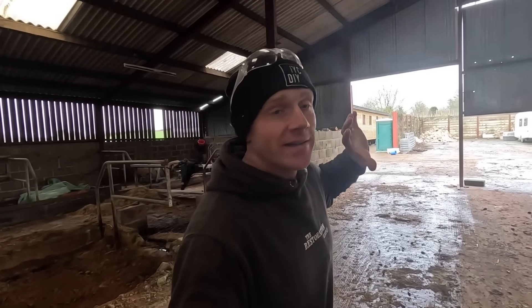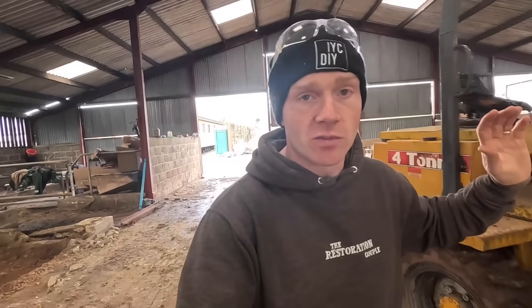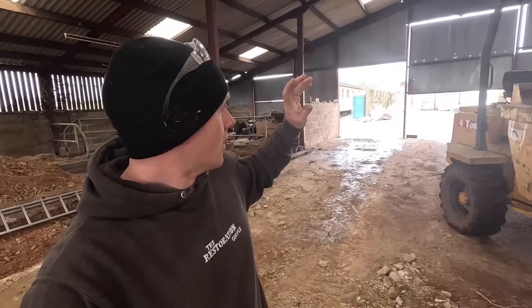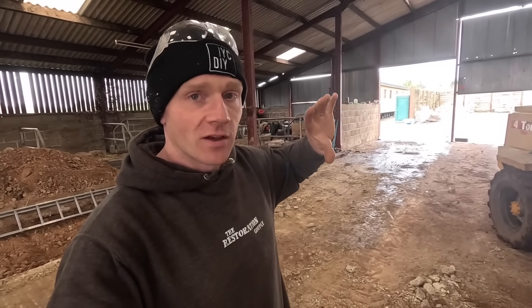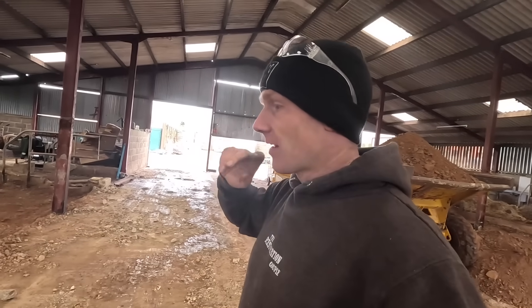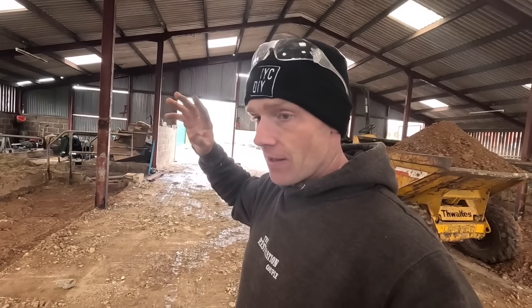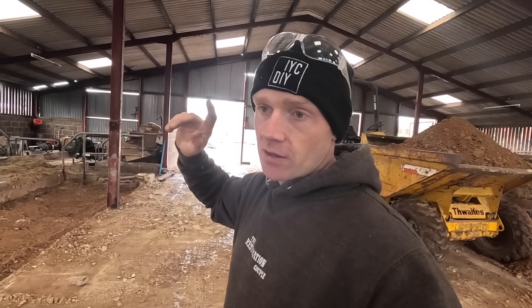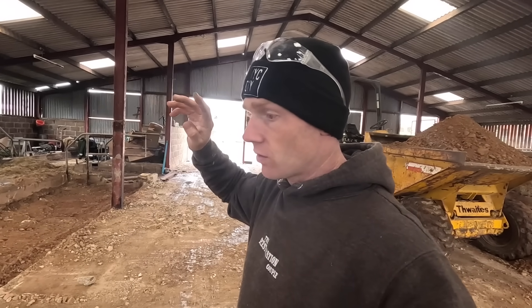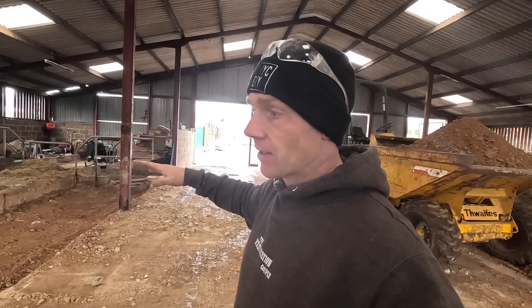As you saw in the last video, I've already started a proper full-on pile over there of all the concrete blocks, and that's just a small percentage of what's going to be coming out of here, bearing in mind that this whole slab's got to come up. It's out of the way though — we can stack it there and then decide whether we're going to get it crushed or just take it off site.